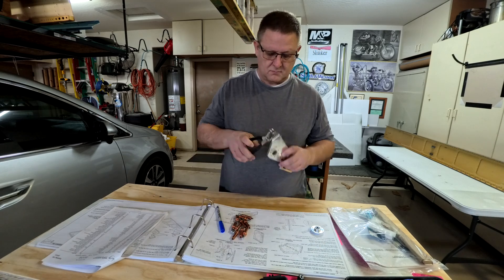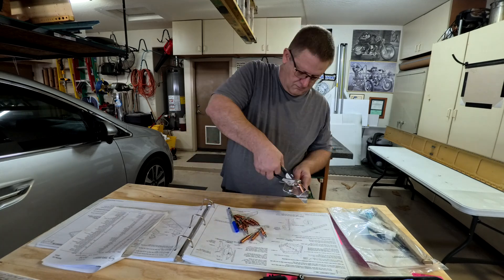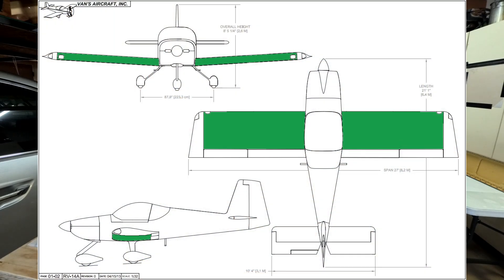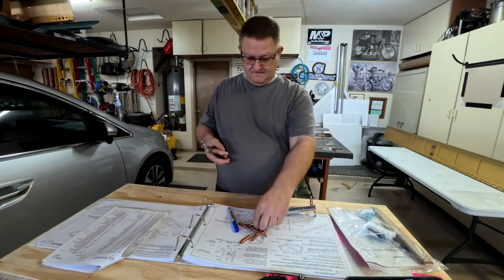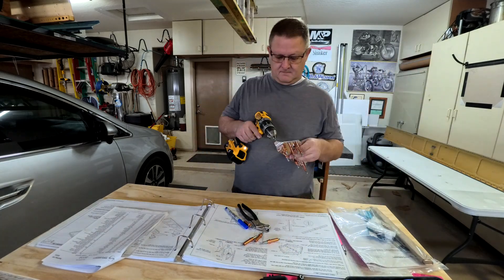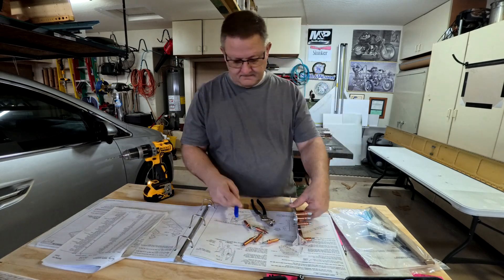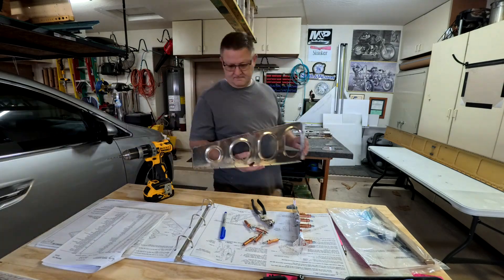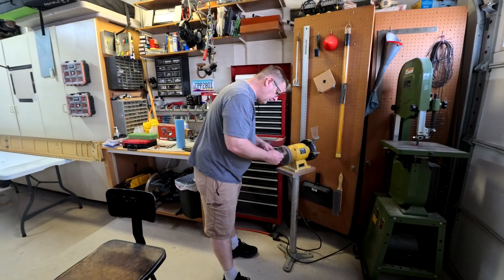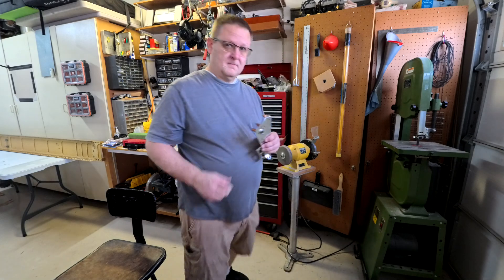Howdy everybody, back for the sixth installment of the wings video series. I was kind of sick and tired of deburring, and that does happen especially when you have tons and tons of ribs. In this video I do a lot of deburring — I skipped a lot of it so you don't have to watch it all, but there were hours of deburring.